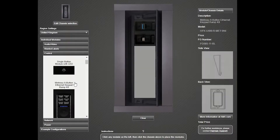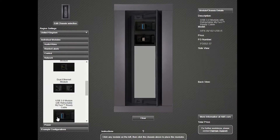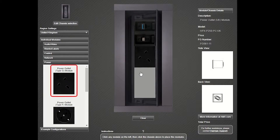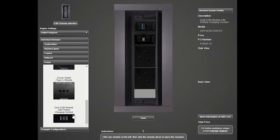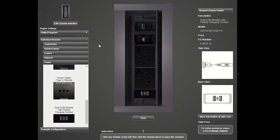We've got network modules in here and we've also got power modules in here, so I'm going to add a couple of power units. What is also quite nice is we have the USB charging module, so you can charge phones and tablets from this as well. You don't need to take up a lot of room in the chassis just for power.